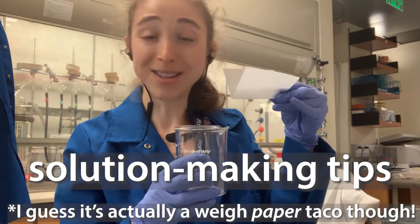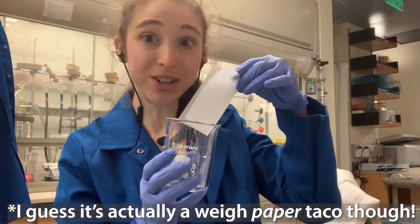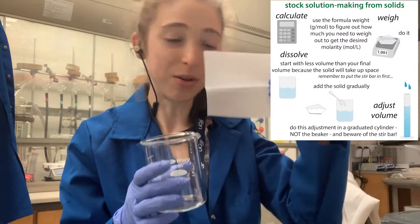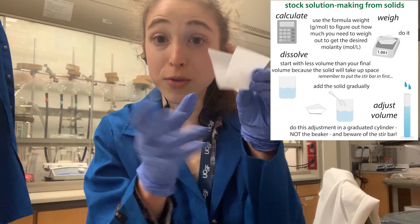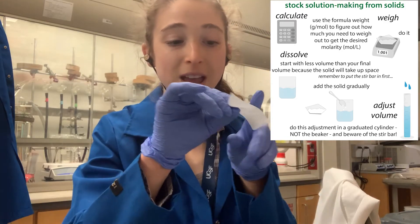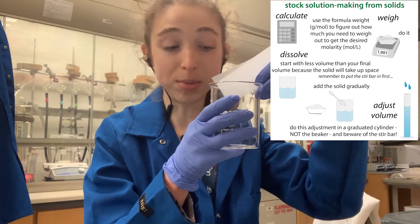I found that the Weibo Taco is a good way to go when you are making solutions. Basically a Weibo Taco, as I like to call it, is where you take weigh paper and when you're weighing out a solid, you fold it in half first. Now you can weigh on it and then directly transfer it into a beaker with liquid.